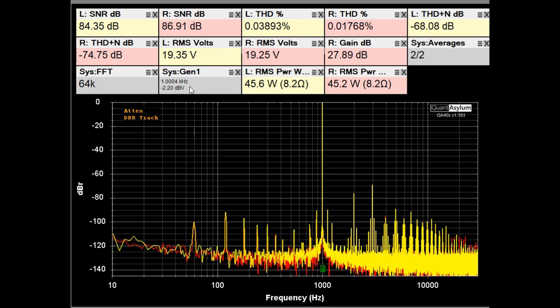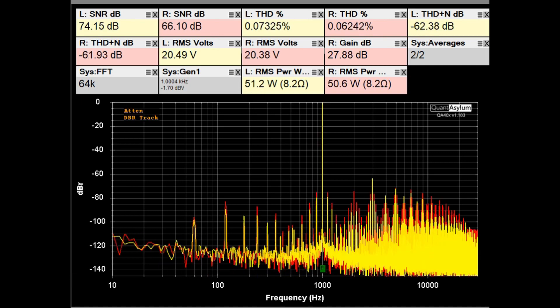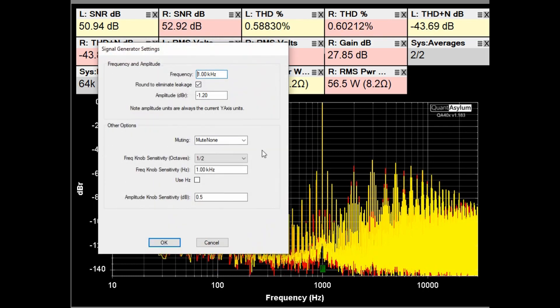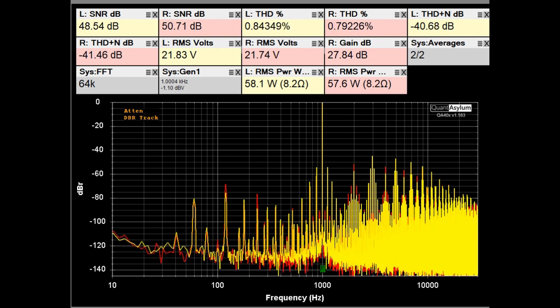Now increasing the input to find maximum power: at 50 watts we're seeing about 0.6% THD — getting pretty ugly. Pushing a bit further, we reach about 1% THD at approximately 58 watts into 8 ohms at 1 kHz. Signal-to-noise and THD plus noise aren't very good at that level, but the HK570i can push about 58 watts before distortion becomes problematic.